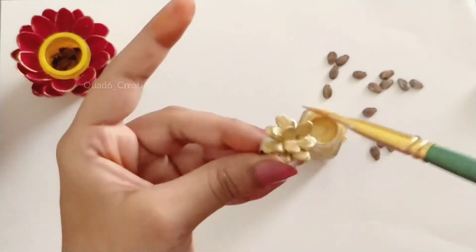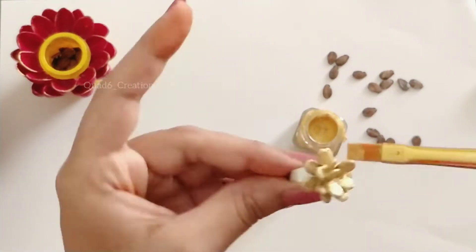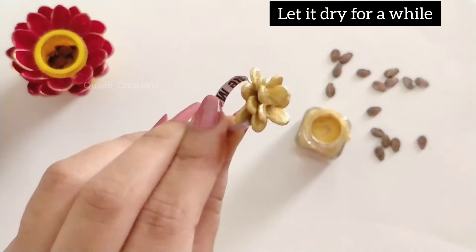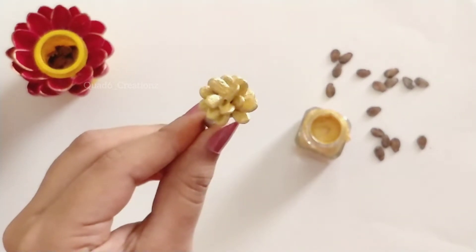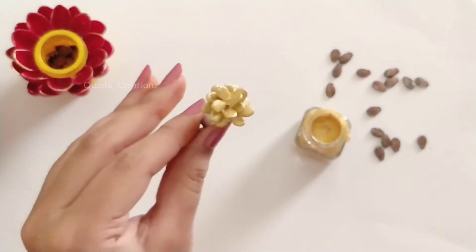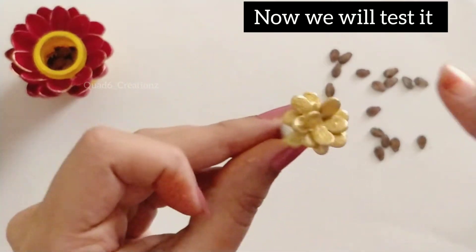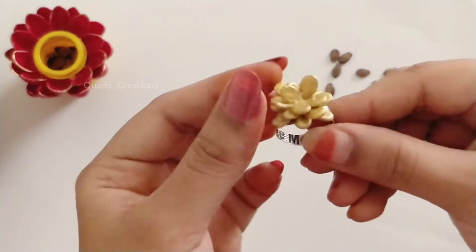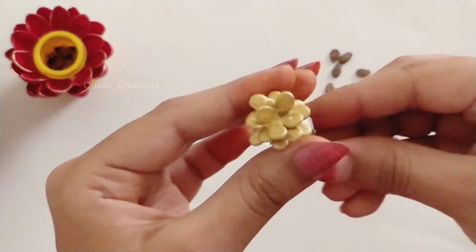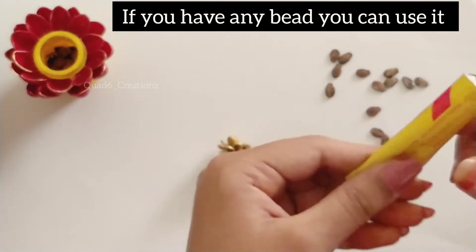We will paint the inner area completely using a paintbrush in the first method. If we use gold paint cleanly with a paintbrush, we can switch to the second method approach.